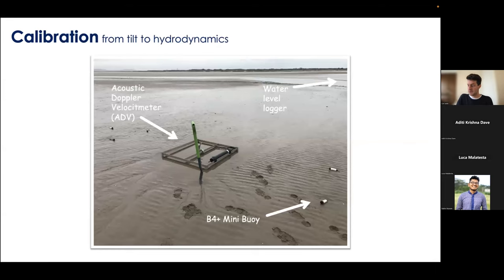The next step is to determine if it's actually good at measuring hydrodynamics. We did calibration experiments, deploying mini buoys on a tidal flat adjacent to an acoustic Doppler velocimeter — the gold standard for measuring hydrodynamics, providing high accuracy and able to measure turbulent 3D flow. We also had a water level logger in the channel to know exactly when the mini buoys were underwater or not. I'll walk through the calibration steps now.